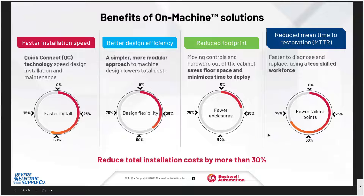Some of the benefits of on-machine solutions include faster installation speed using quick-connect technology, better design efficiency for a simpler, more modular approach, reduced footprint which saves floor space and minimizes the time to deploy, and reduced mean time to restoration because you can utilize a less skilled workforce to replace your components if there's a failure. This reduction can reduce costs by more than 30%.